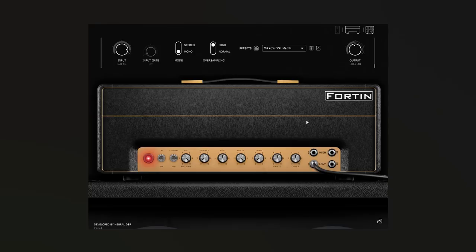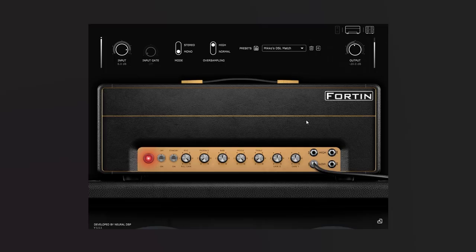Personally, I play pretty hard and pick hard, and I like to have lower gain so that my picking comes through and I can use dynamics. For example, if I wanted to play blues with this sound, I could do that. But at the same time I can go all the way to Killswitch Engage. That's the cool thing about this amp sim — it can actually pull that off, which goes to show that it's a really good amp sim.